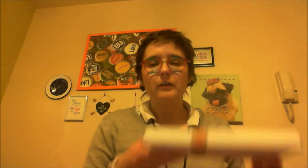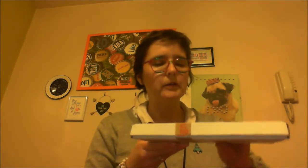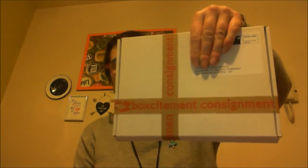As always with these box subscriptions, you can save some money if you book a three, six, or twelve month subscription and pay up front. It comes in a letterbox-friendly box, which is very good. It's sent to my home and it always has this Boxcitement consignment tape on it, so I'm just going to open it up.